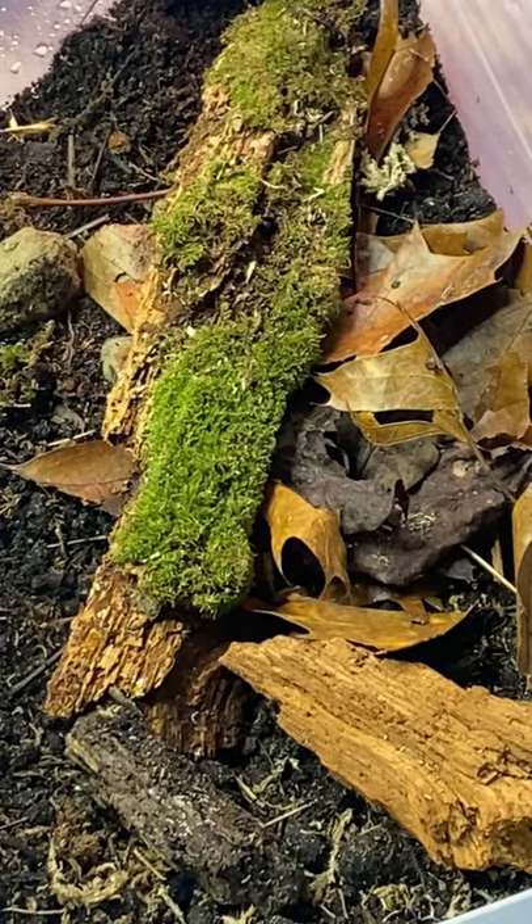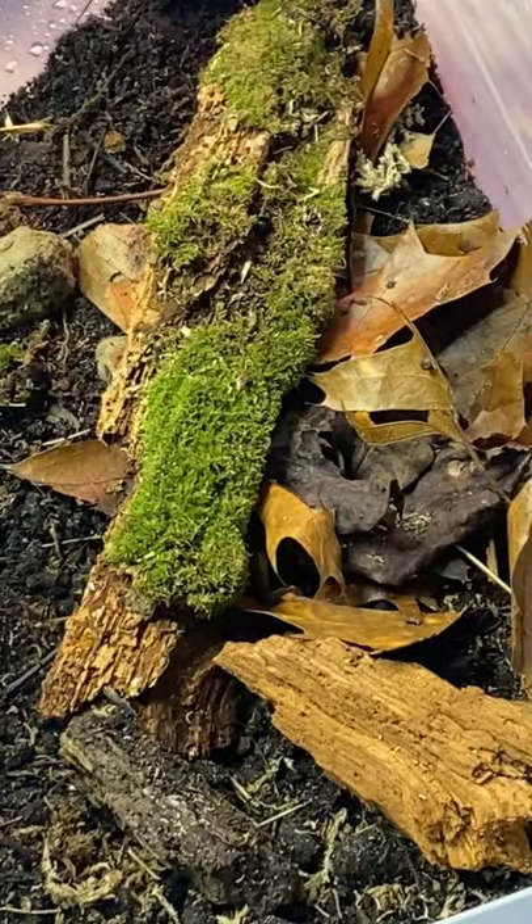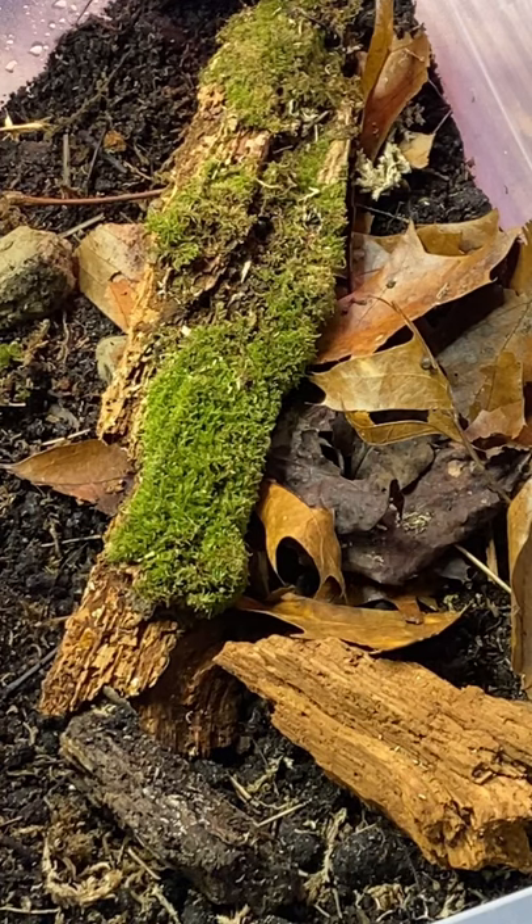Hey guys, it's Mariah from IsoGlory sharing what's going on in my enclosure so we can get better together. This is the Cuberis Poc Chong isopod enclosure. Honestly, not too much is going on, but I do see there is great reproduction in springtails.